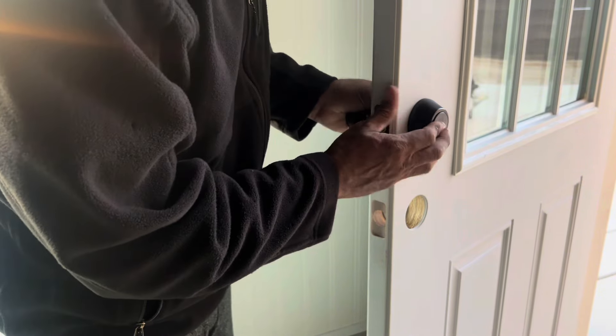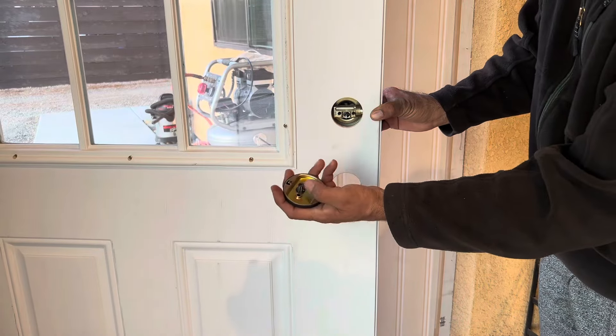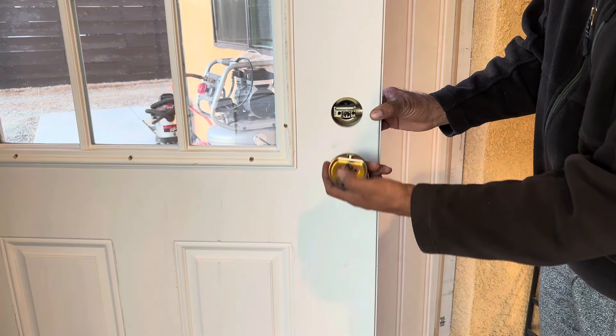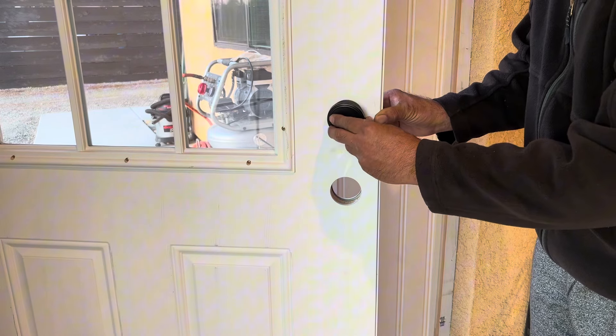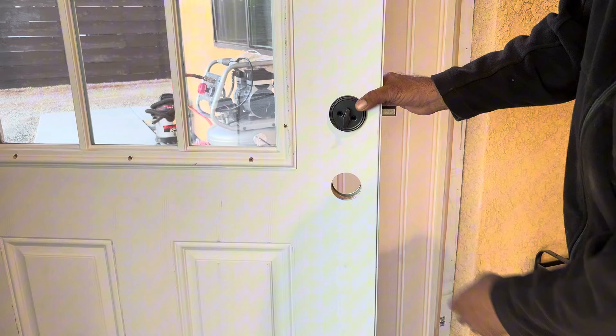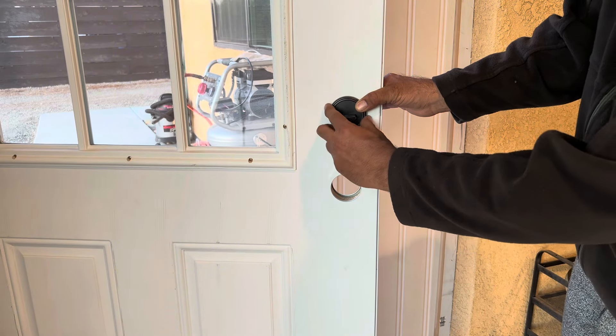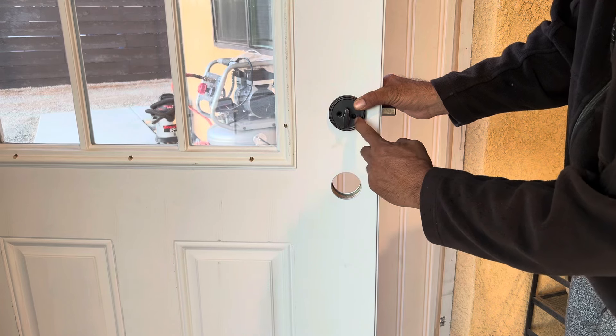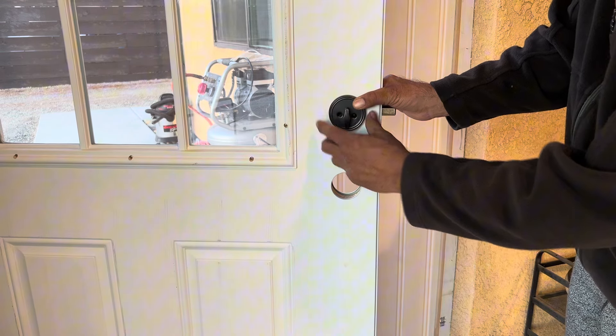There's a little room for the lock to go through that metal piece here. This piece is going to go inside the knob, just like this. Now we can test it — lock, unlock. That's the way you want it. Now the only thing we have to do is match those holes with the outside and put a screw through.